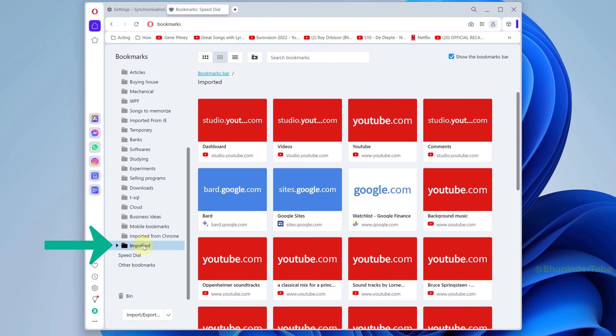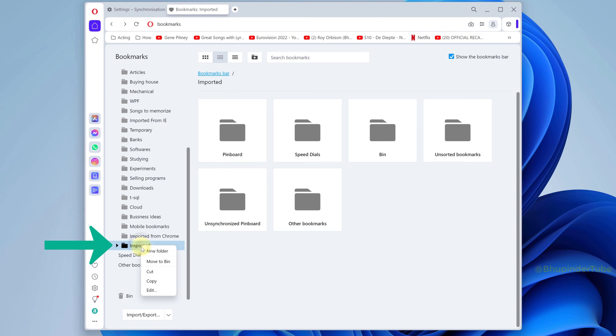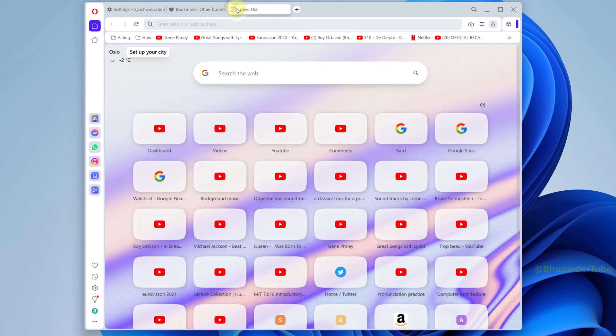Now in the left-hand side, go to the speed dial tab, right-click in here and select paste. If you want to, you could also delete your imported folder by right-clicking on it and then selecting move to bin.